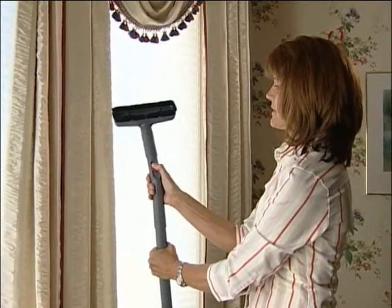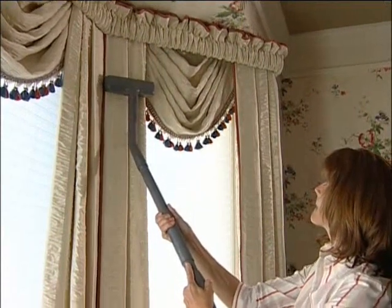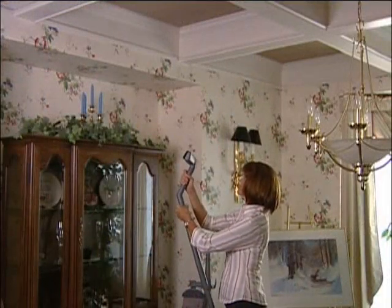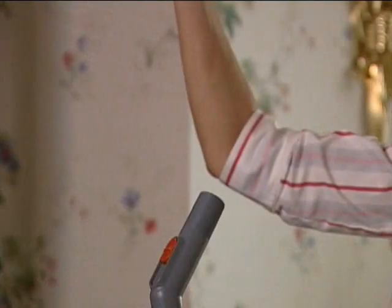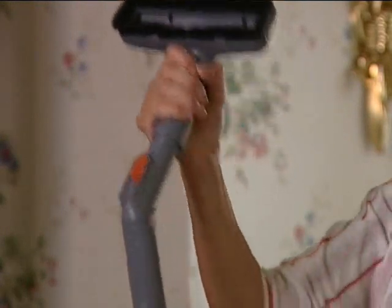The suction control grip can also be used with the attachment hose between the extension tubes, or it can easily be moved to the end of the tubes, giving your brush attachments a different angle with which to clean. Attach the wall and ceiling brush to the suction control grip to clean walls, ceilings, and other hard to reach surfaces. By rotating the brush, you can clean hard to reach places like ceilings.